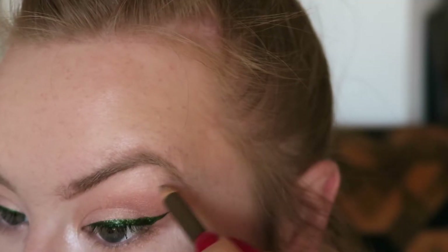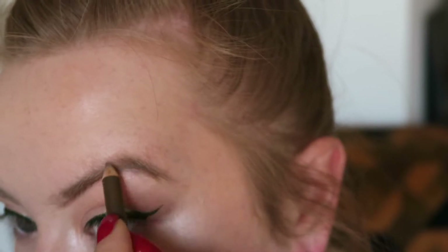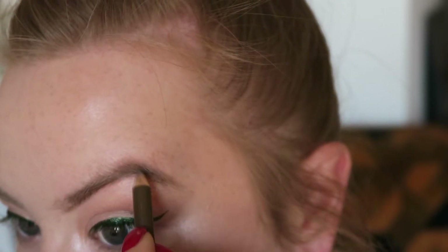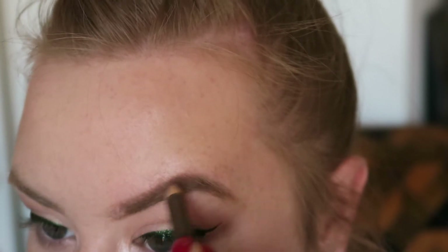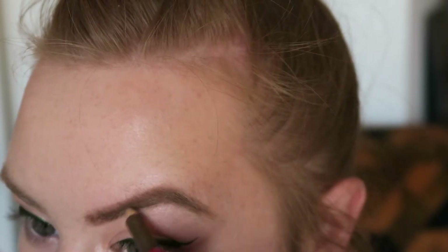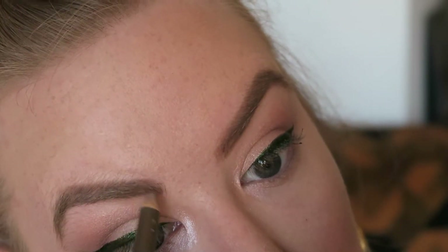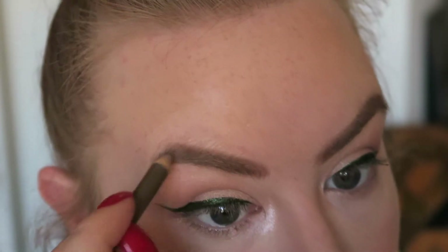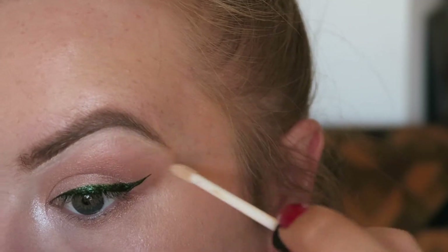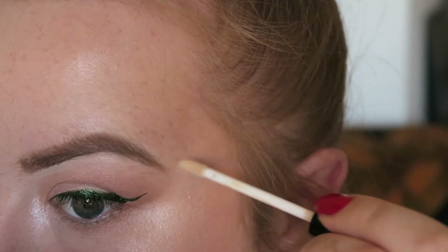Now I'm going to use this tiny little pencil and fill in my eyebrows. This is actually a Rimmel pencil — it's got light little fibres in it so it's really good for building up your eyebrows. You've all seen me do this a million times. I like that nice high arch. Then I'm just going to cut them out using a bit of concealer just to make them look super sharp.